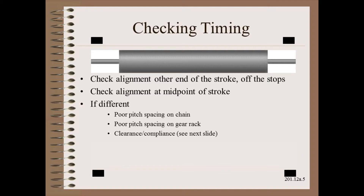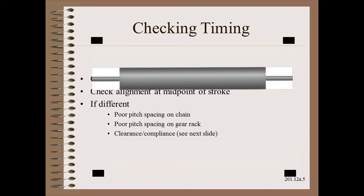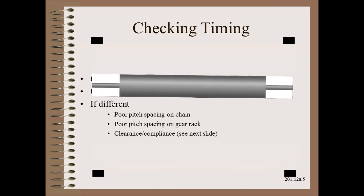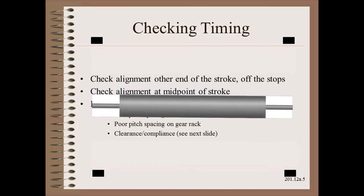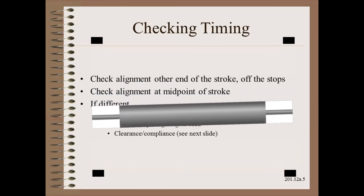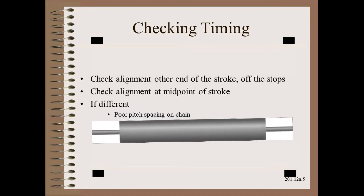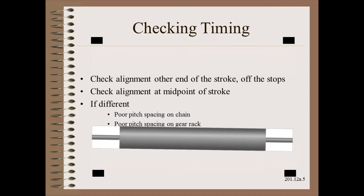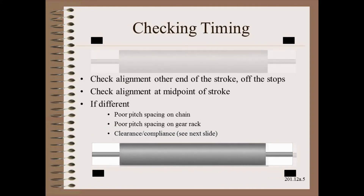If the measurements disagree and they are not procedural, then you need to look further. There are many design and maintenance issues that can conspire to cause alignment to change along the stroke. Poor link tolerances or wear are epidemic problems with chains. With gear racks, you can at least get machine-tool-quality racks so that the more challenging problem may be maintenance. Clearance and compliance are also common problems caused by poor design and poor maintenance.